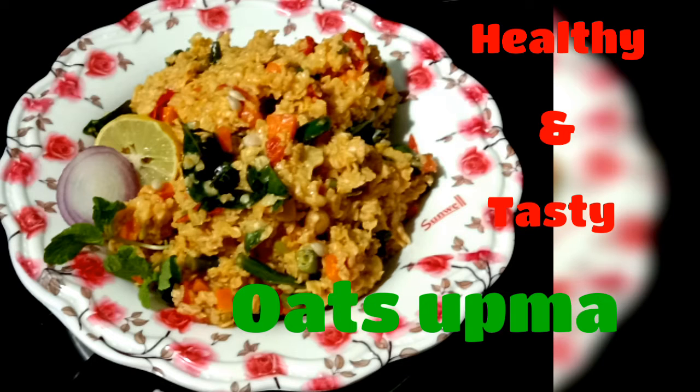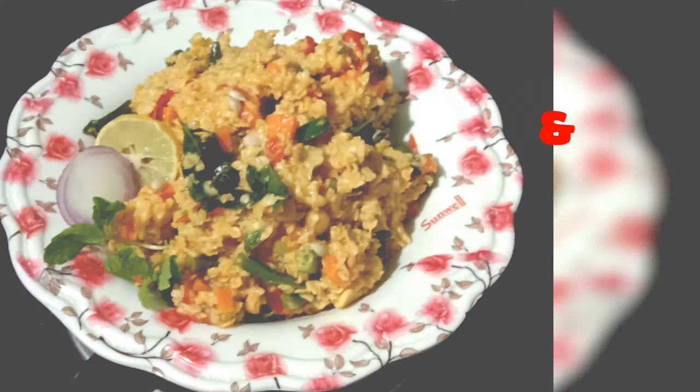Hello viewers! Welcome back to my channel! This is a healthy recipe of oat soup. This is your breakfast.